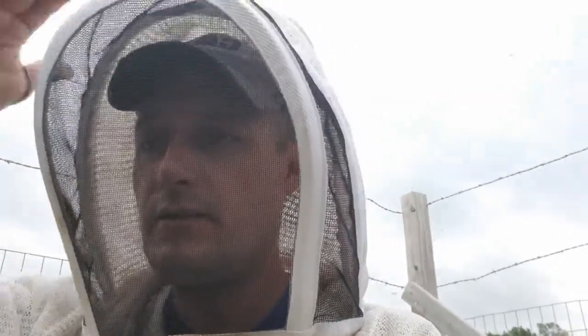Hey there northern beekeepers, welcome back. September 21st today, we're in the home yard. Gonna look in a couple of my nucs here — one of them had a virgin queen in a couple weeks ago, I want to see if she is laying a little bit, and just check on the health of a couple other hives next to it.